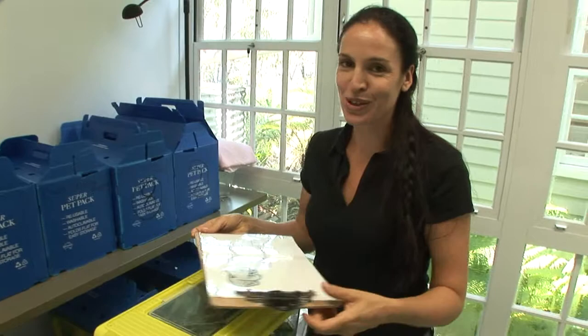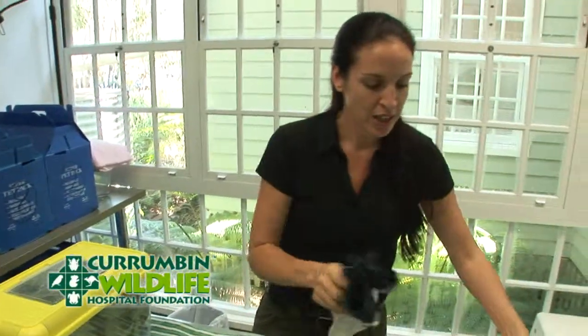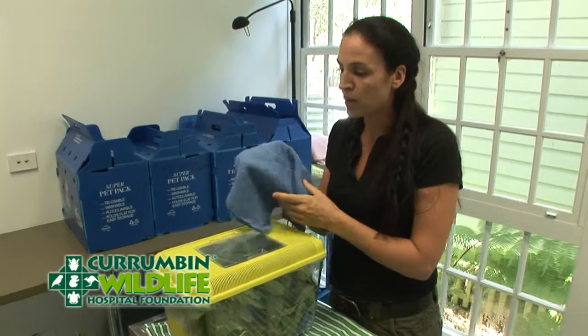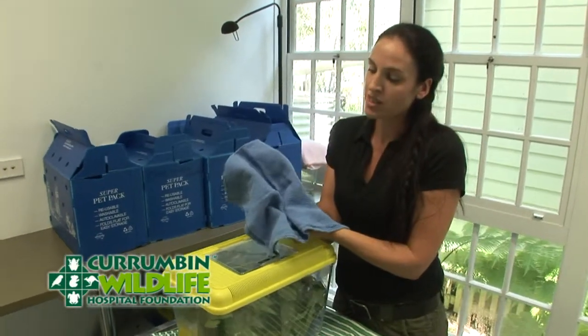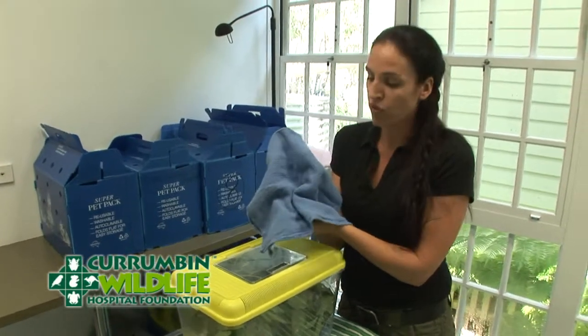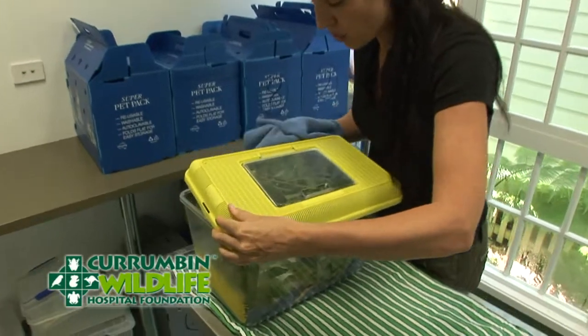So we've got a squirrel glider here, and don't be fooled by its cuteness — as you can see it's got a dangerous animal sign on it. What I really need to do is get this from behind the back of the head and then almost cup it within the towel to protect me from those feet as well. We'll see how we go though, because it is quite aggressive.